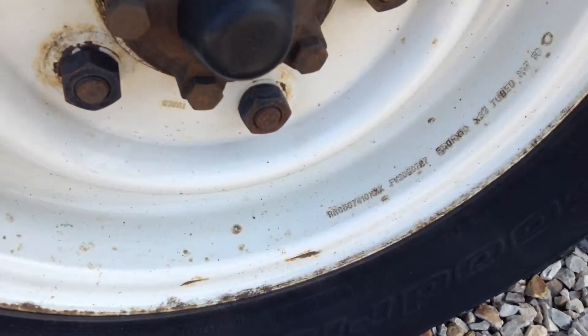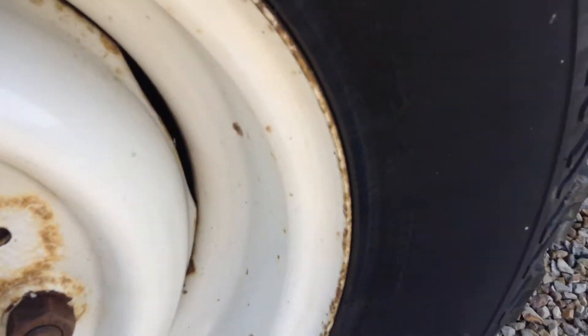Rear offside tyre — you can see there's plenty of tread left. The steel wheel has a few rusty patches, as you can see.